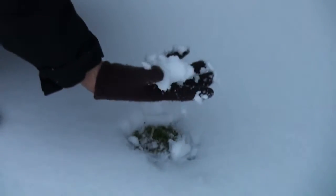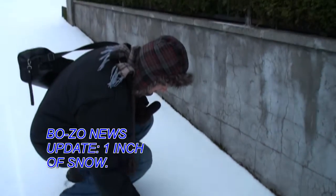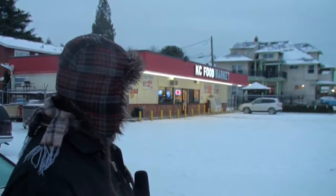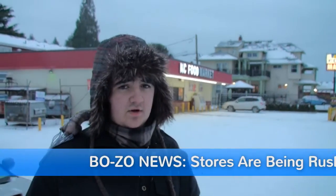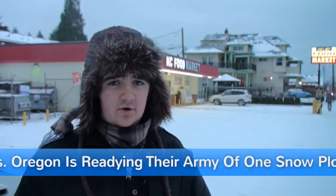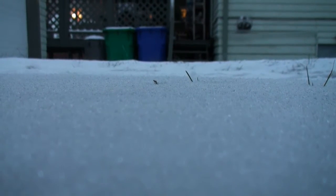Oh my god, that's at least an inch now — you can even see the green. My god, people. I'm here by this convenience store that citizens of Portland are flocking right into, getting the supplies they need because they did not realize how long they may stay indoors. As this is happening, the state of Oregon is preparing their army of one snow plow. This has been Harrison Joseph with BOZO News.